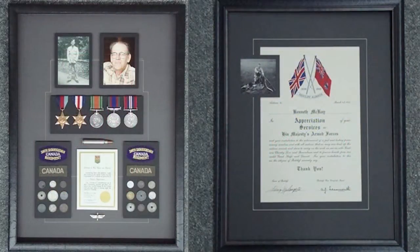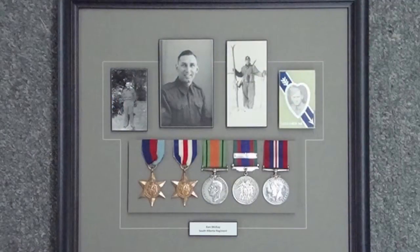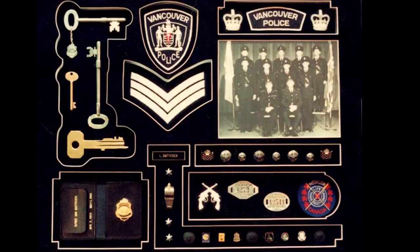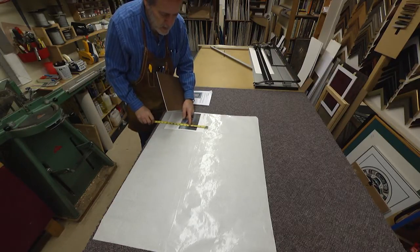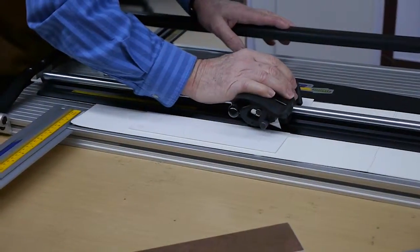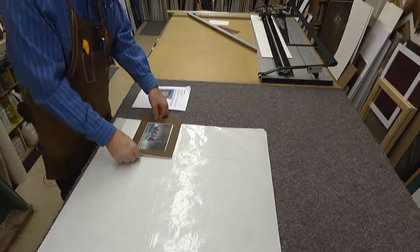I have done simply hundreds of military presentations. I try to get photographs and build a presentation which honors what I have, treating everything with conservation materials and UV glass. I find myself extolling the virtues of archival framing because I expect my work to last for generations.